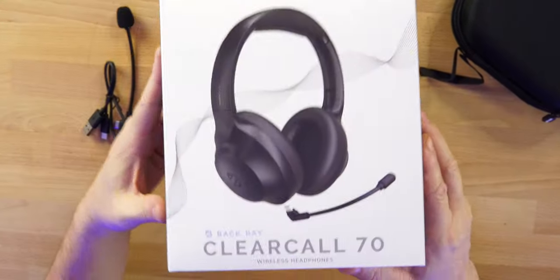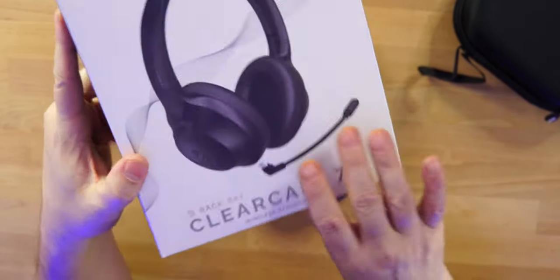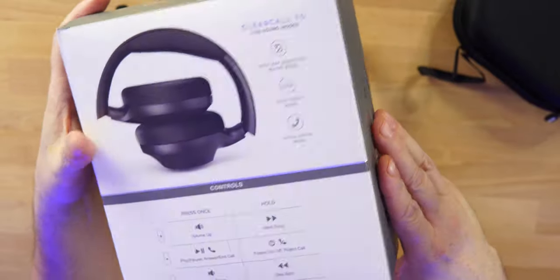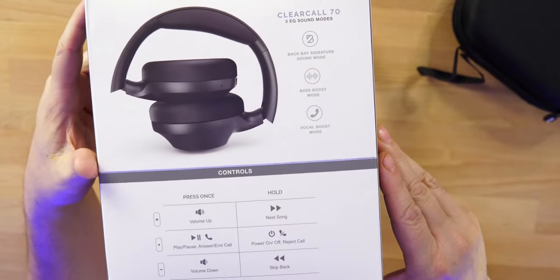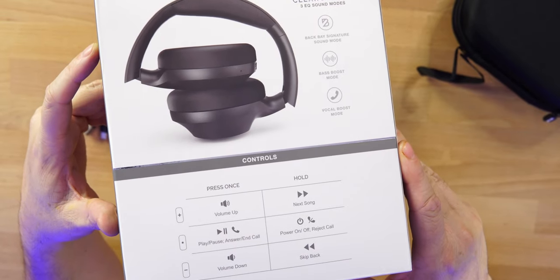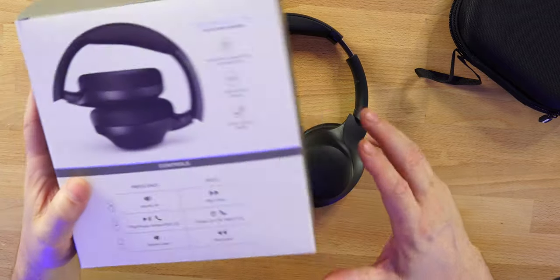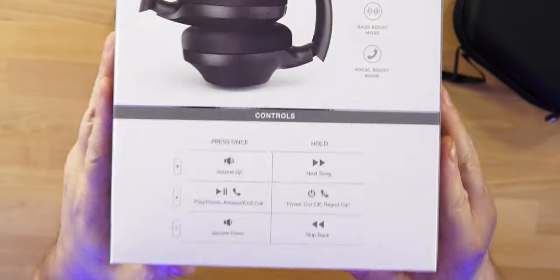Let's check out these headphones. Looking at the box, these offer multi-point connection, 45 hours of playtime, and a fast charge — 15 minutes will get you 5 hours of juice. There are also three EQ modes directly on the headphones themselves.